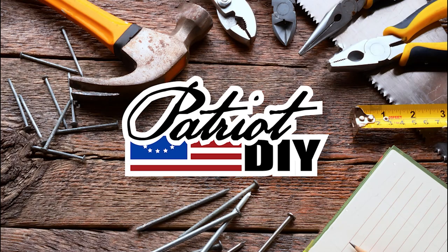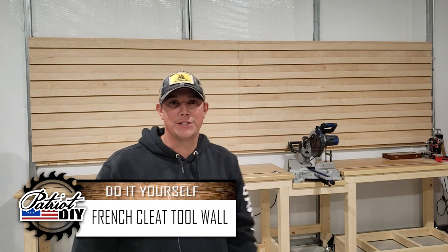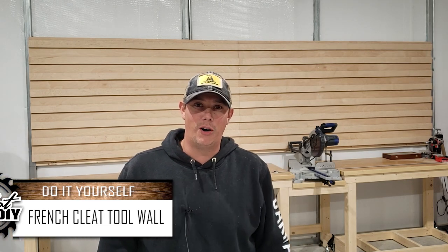The benefit of a French cleat wall is that it's going to be a lot stronger than a lot of your other options out there like pegboard or slat wall. Welcome back to the Patriot DIY channel — today we're going to be showing you how to build a French cleat wall so you can hang tool holders, cabinets, shelves, or really anything that you want to put on your shop wall.